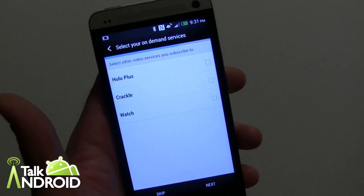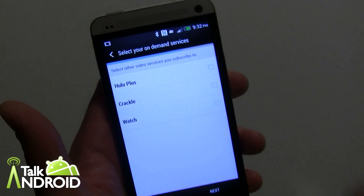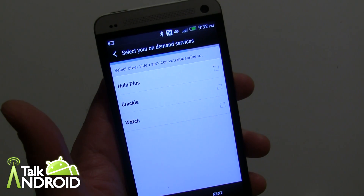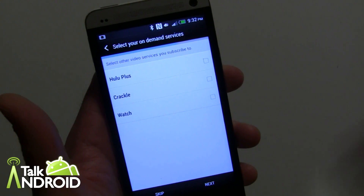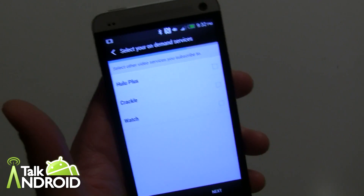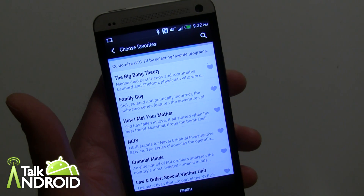Now it's asking if you subscribe to Hulu Plus, Crackle, or Watch — that's HTC's Watch, which has movies. The reason is that when you search for a TV show, these services are part of your search results. So if you search for Ocean's Eleven and it happens to be on Watch, you can rent or download it even if it's not on your satellite TV. I'm going to skip that for now and hit next.